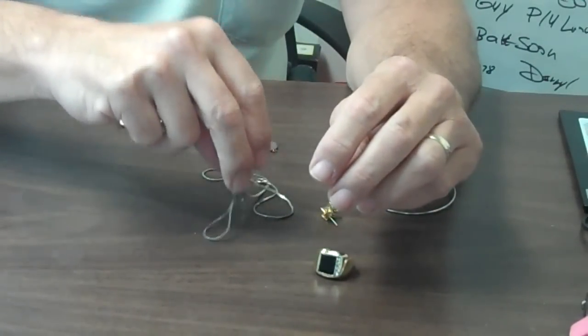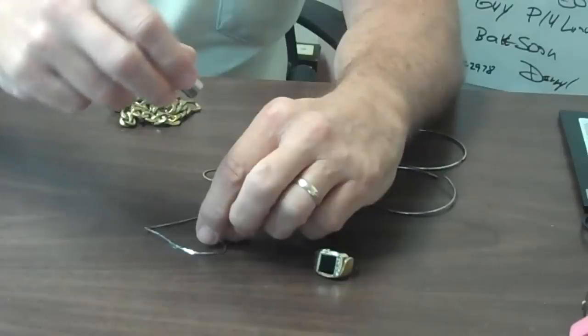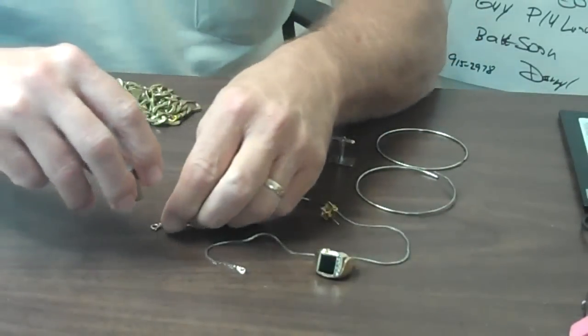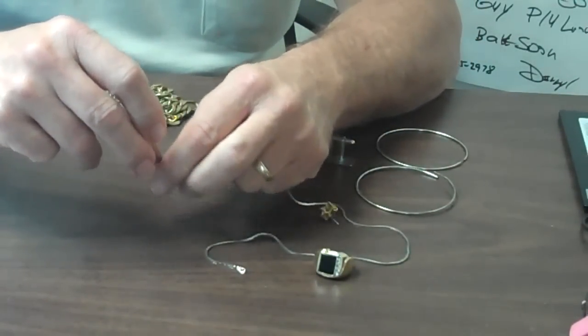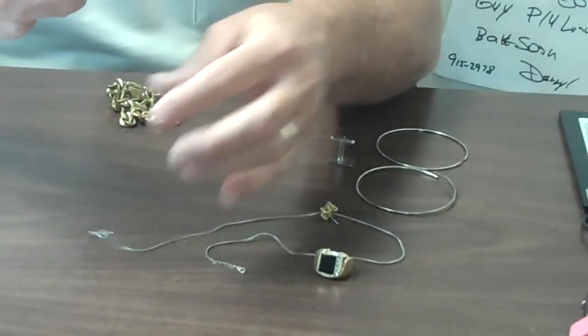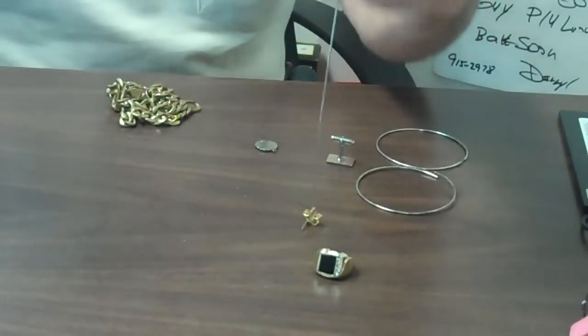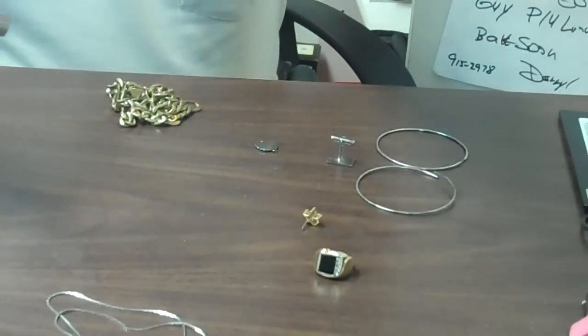Here's another chain. Now if I was testing the clasp right here at the end, I'd expect that to be magnetic because there's a little spring inside these clasps. But when you touch the chain itself and it picks up with the magnet, that's not silver.